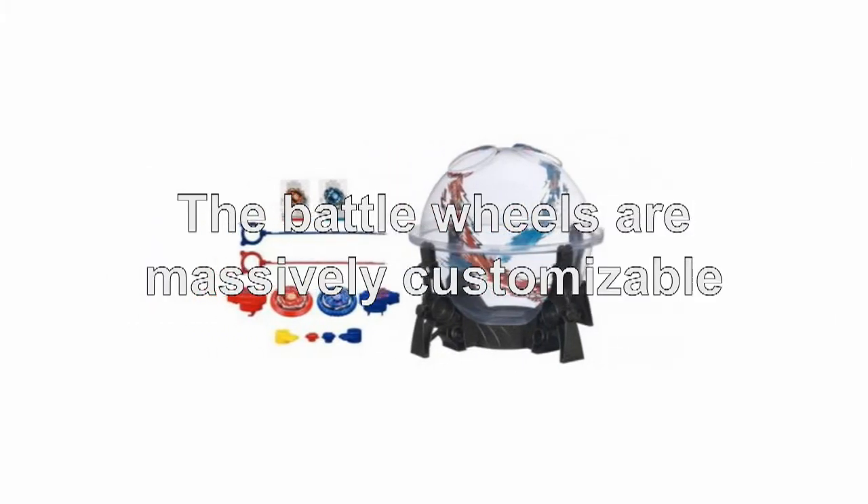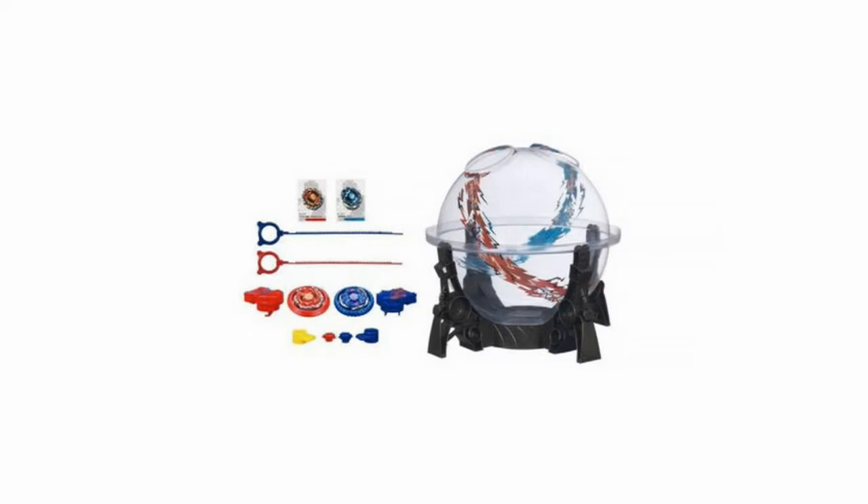The battle wheels are massively customizable, with hundreds of variations available, allowing you to fight your friends and create a huge tournament battle royale with the Hasbro's Beyblade Destroyer Dome.